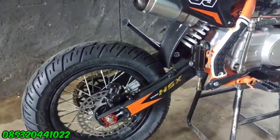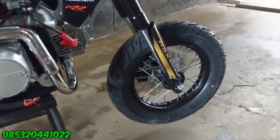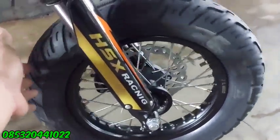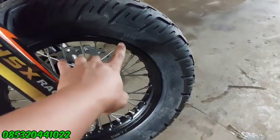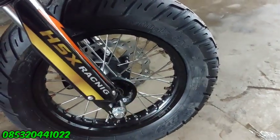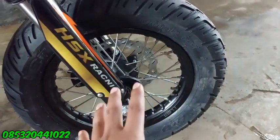Dan untuk yang depan ini juga pakai ukurannya ring 12 ya. Ring 12 ini ukurannya sama seperti yang belakang, ukuran 100 per 90 ring 12 ya. Ini lubang jari-jarinya 32 gitu ya.